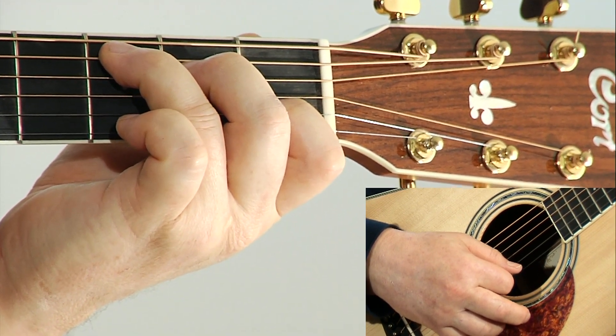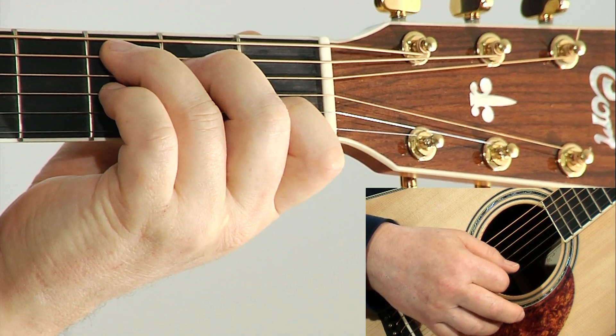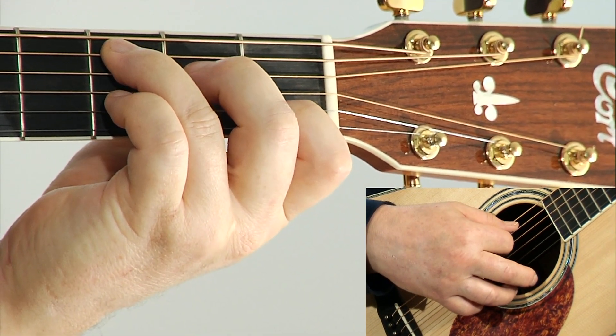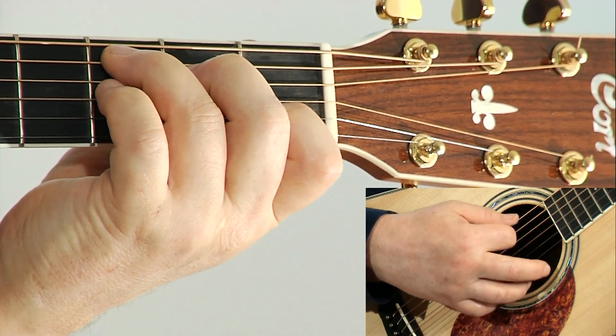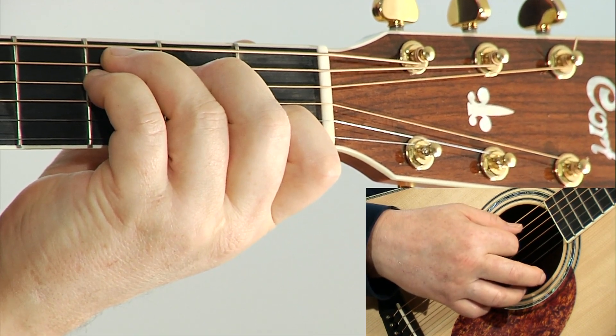Let's look at some alterations of the C major chord considering the degrees of the C major scale. Here's the first one: C major with the added fourth, making it a C suspended fourth.